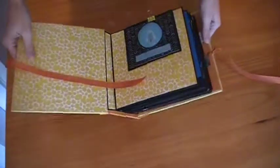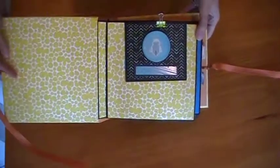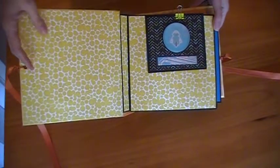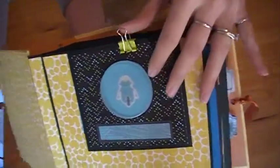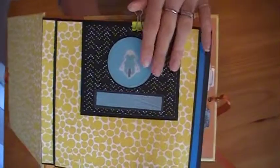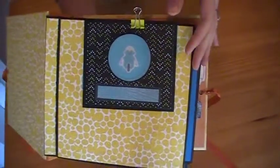Alright, so when we open this album, the front has been left blank — she would like to leave the birth announcement here. You can see it's kind of 3D here. This space has not been glued in yet; this is actually where the baby's bracelet is going to go, from when he was born.